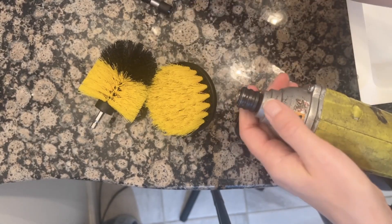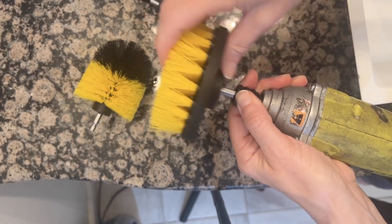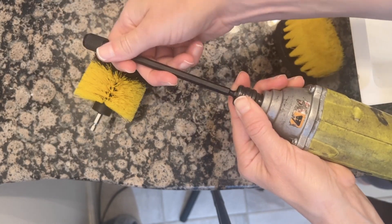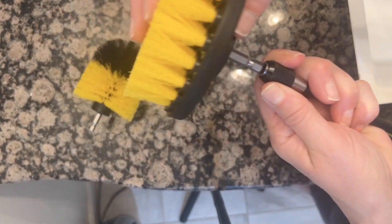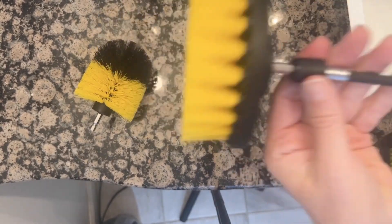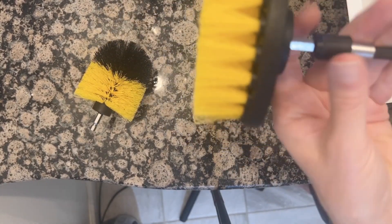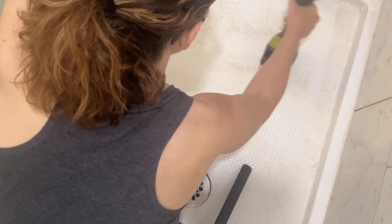There are four pieces and they're really easy to put into the bit area of your drill. They are made from a coarse plastic material so you really can get in there and scrub really well. They also included an extender piece for those hard-to-reach areas, so you can use this in your bathroom or really anywhere that needs a good scrubbing.